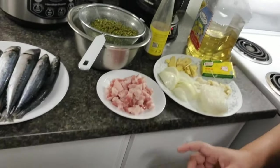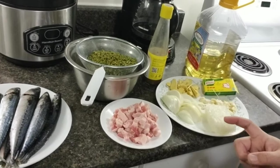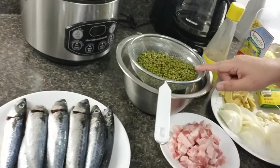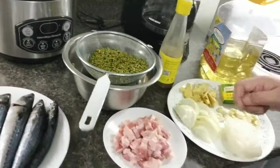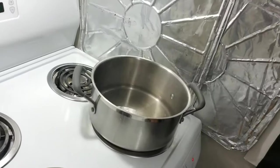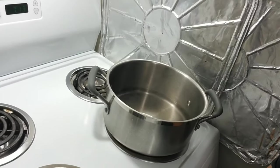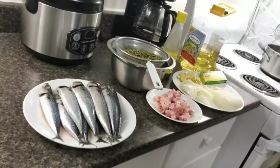Before we start the sauté, first and foremost we have to boil the mung beans or mongo. I already started the water here. After that I will put the beans in.